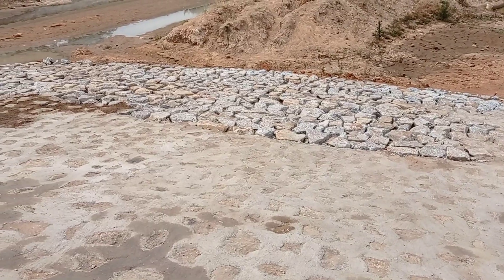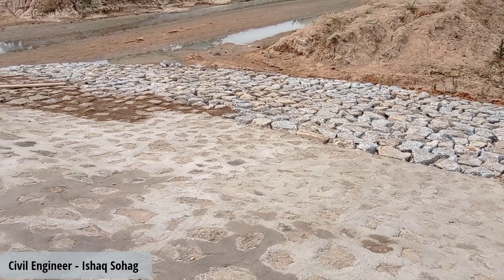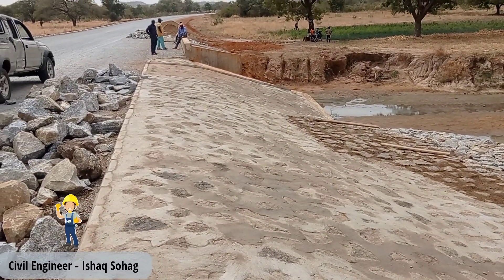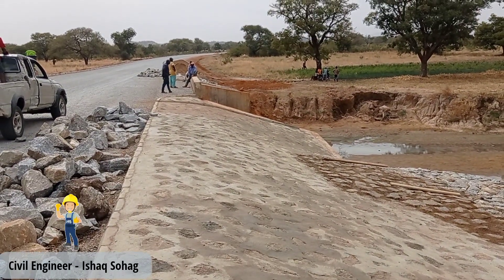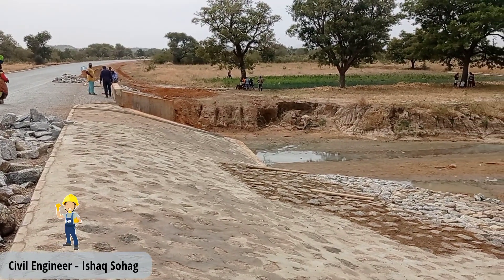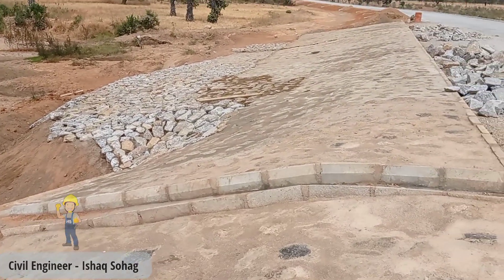We have provided chutes so that the water may flow out for the protection of our embankment. You may see that we have started stone pitching here — boulders and gravels have been used, and the total thickness was maintained at 20 to 30 centimeters.